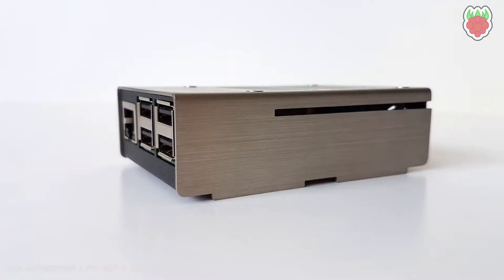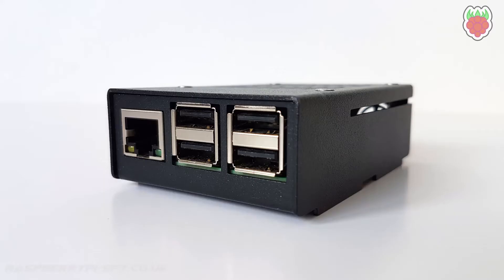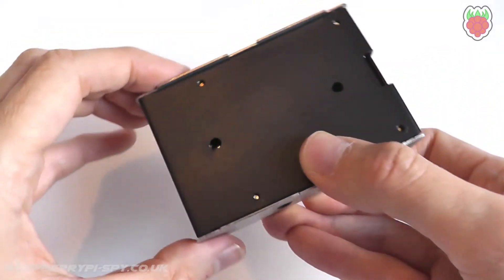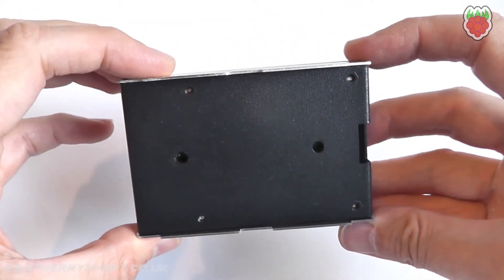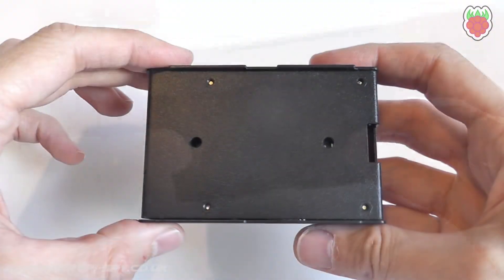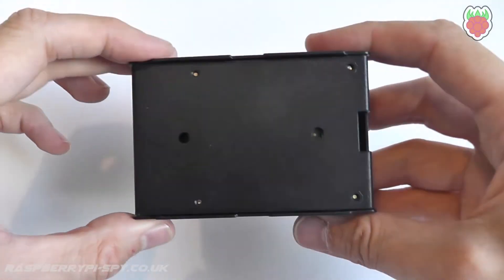The overall dimensions of the case when assembled are length 92mm, width 61mm, and height 29mm. The underside includes two holes so that the case could be secured to a flat surface using screws or bolts. The holes are not slotted though, so fixings would need to be inserted before the Pi was mounted inside.